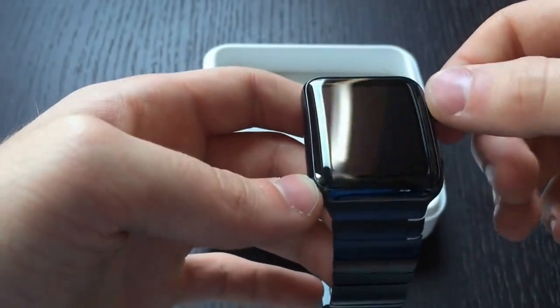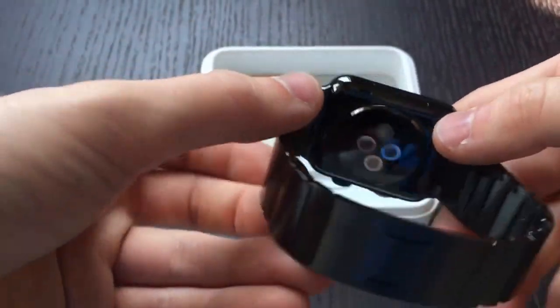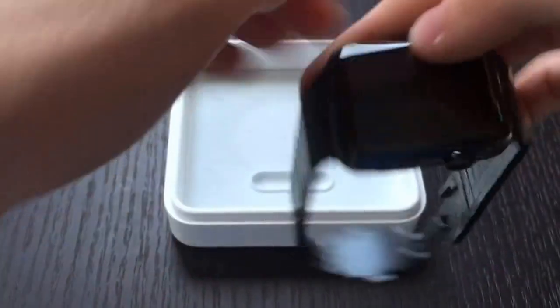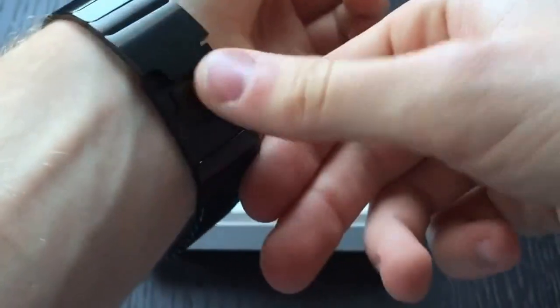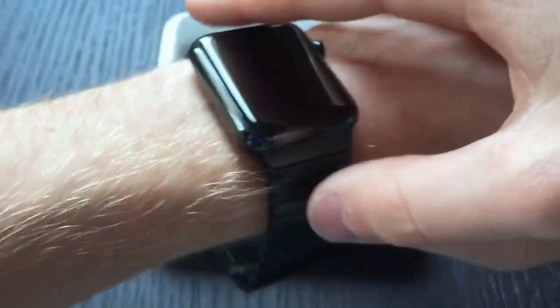It's a lot different than the space gray aluminum sport model because this is actually black. To close the band you bring this over — it's a butterfly closure — and here it is on the wrist.